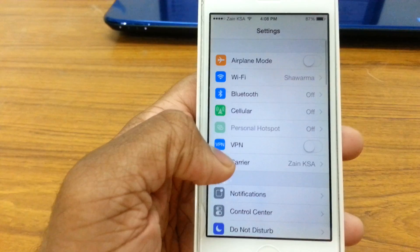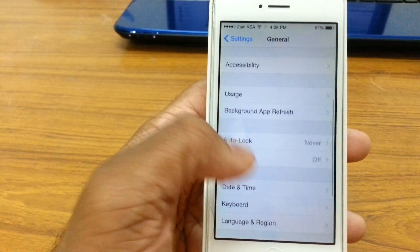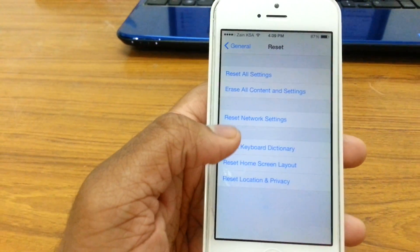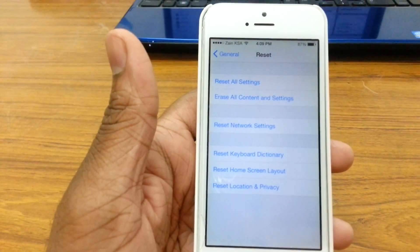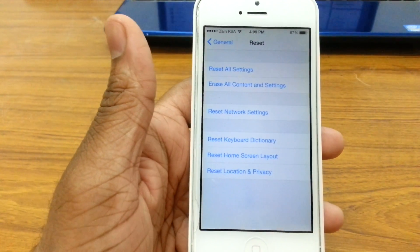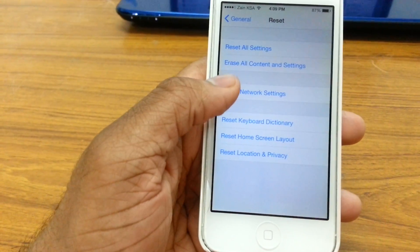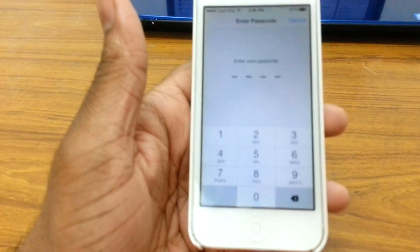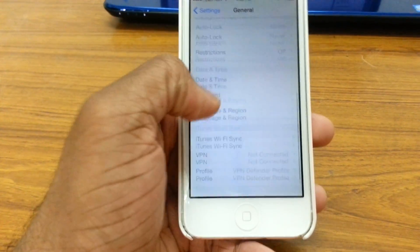The second thing you want to do, in case that doesn't work, is go to General and then go all the way down to Reset and tap Reset Network Settings. This is going to reset all network settings, so you may want to note down all your wifi passwords first because it's going to erase all your network data. Once you've done that, tap Reset Network Settings, enter your passcode, and your phone will reboot. Once that's done, the wifi should start working.